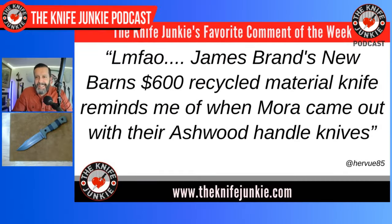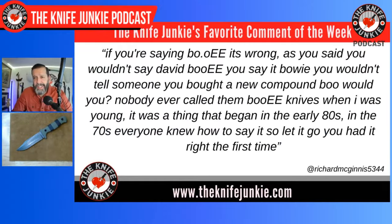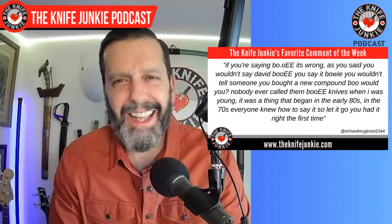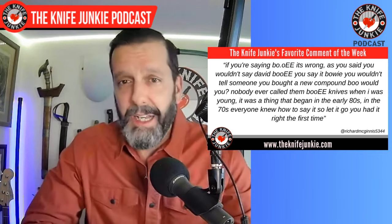Next up, Richard McGinnis 5344 says — and let me preface this: I will never stop commenting about the Bowie thing. Richard says if you're saying 'Bowie,' it's wrong. As you wouldn't have said David 'Boo-ie,' you say it's 'Bowie.' You wouldn't tell someone you bought a new compound 'boo,' would you? No one ever called them Bowie knives when I was young — it was a thing that began in the early 80s. In the 70s, everyone knew how to say it. Let it go. Richard, I can't let it go. This is in my genetics. Beating a dead horse runs in the family. But soon I'll stop calling attention to it and start saying both 'Bowie' and 'Bowie' in turn without bringing attention to it.